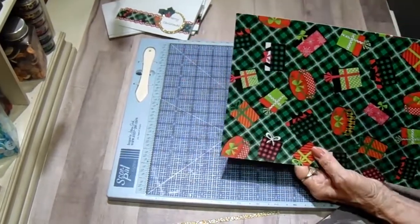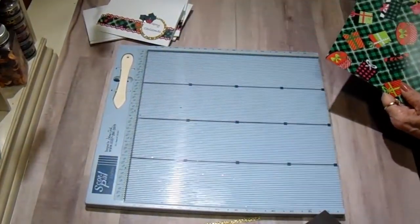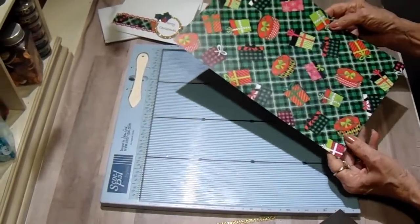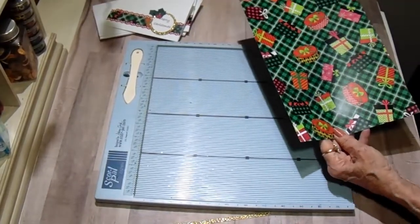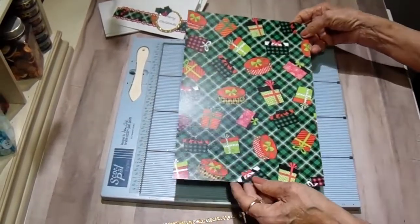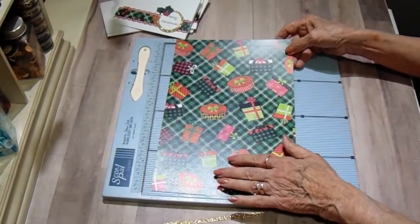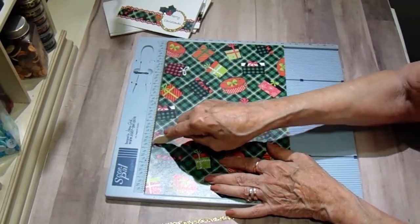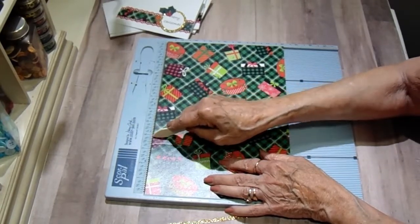For the box — easy, easy, easy, you're going to love it. This paper is kind of directional but the gift boxes go every which way so it's not too restrictive. Have wherever you want the bottom of your box to be to the left end of your scoreboard. You're going to score at three and a half and four.